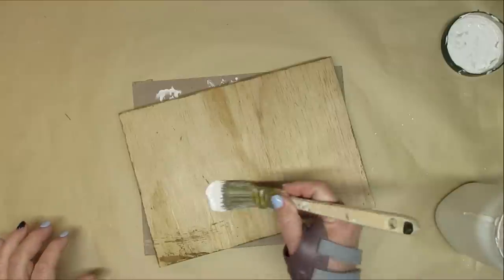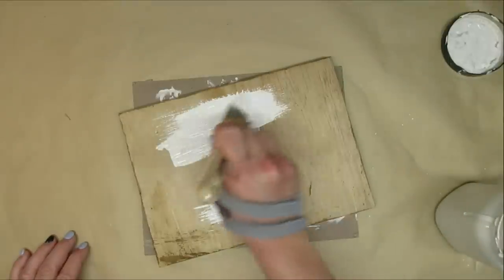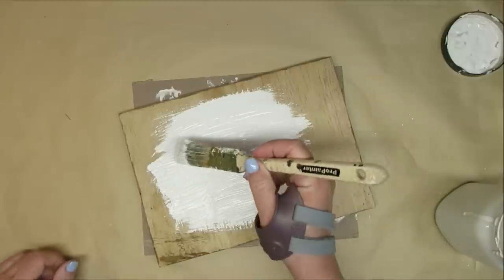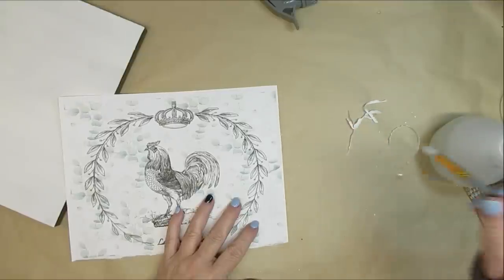I'm going to start this project by painting this scrap piece of wood with some white. The back and the sides are stained with the antiquing wax — I'm going to leave them the brown color because I like the rustic contrast between the white paint and the brown.